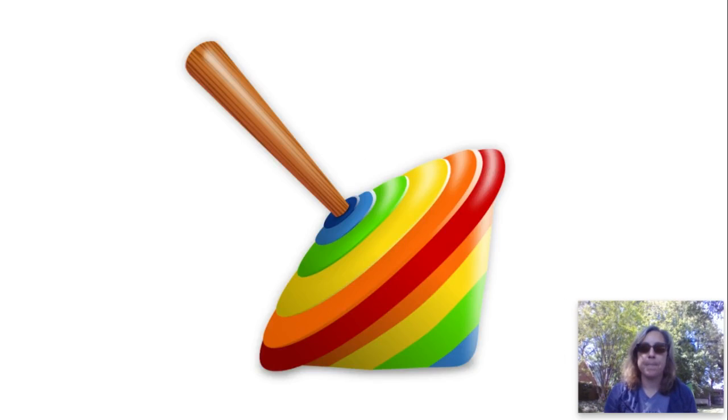Top. Top. The kids like to play with a top. Remember, it's three letters. Top. How'd you do? Give me a thumbs up.